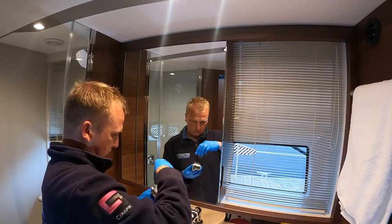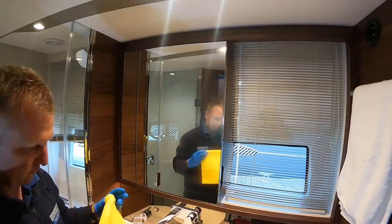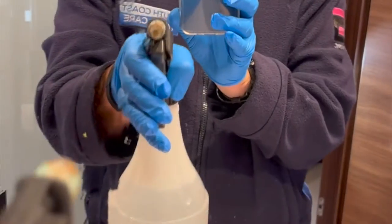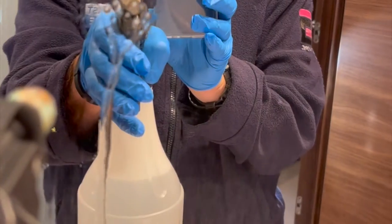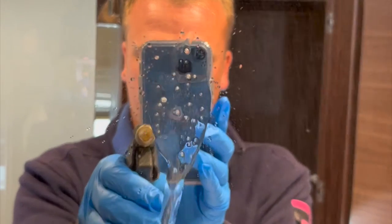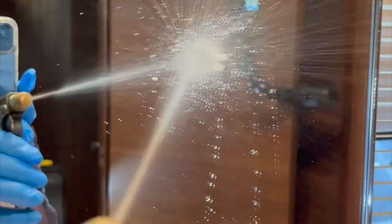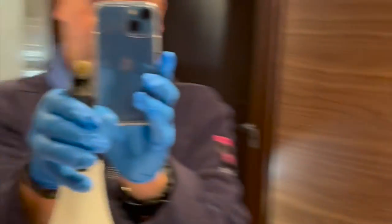Starting with the mirror, we will coat one side and perform a demonstration of the coating. As you can see, the coated side is hydrophobic and the untreated side is not. This means any water or moisture — clean or dirty — will not stick to the surface, making cleaning easier and less frequent.